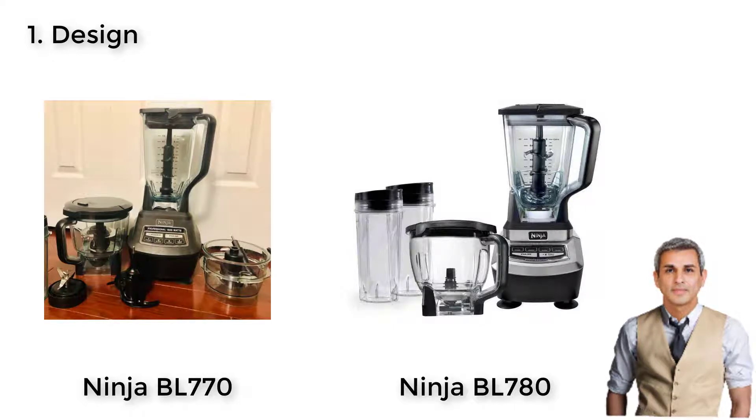However, the BL-770's arrangement of the control panel is the opposite to the BL-780. They put the power and pulse button on the top, stressing them as the essential features of the whole machine. Below are the three speed settings: dough, blend crush, and a single serve button for drinks on the go. Both machines are constructed with four suction cups that prevent them from slippage during operation. Since these two machines do not differ very much, it's better to consider other features.